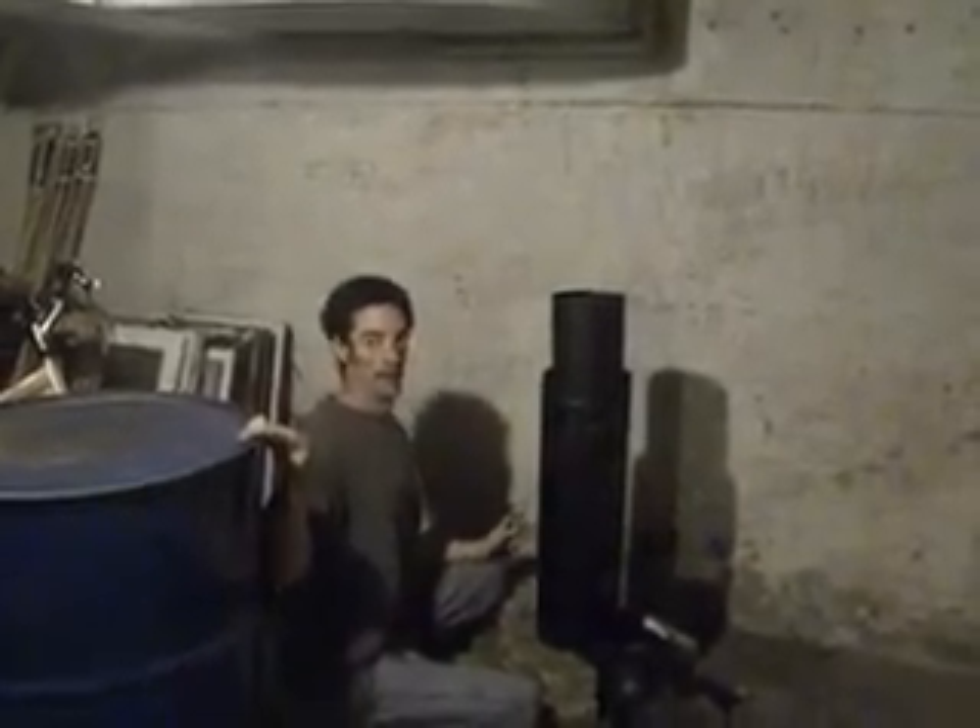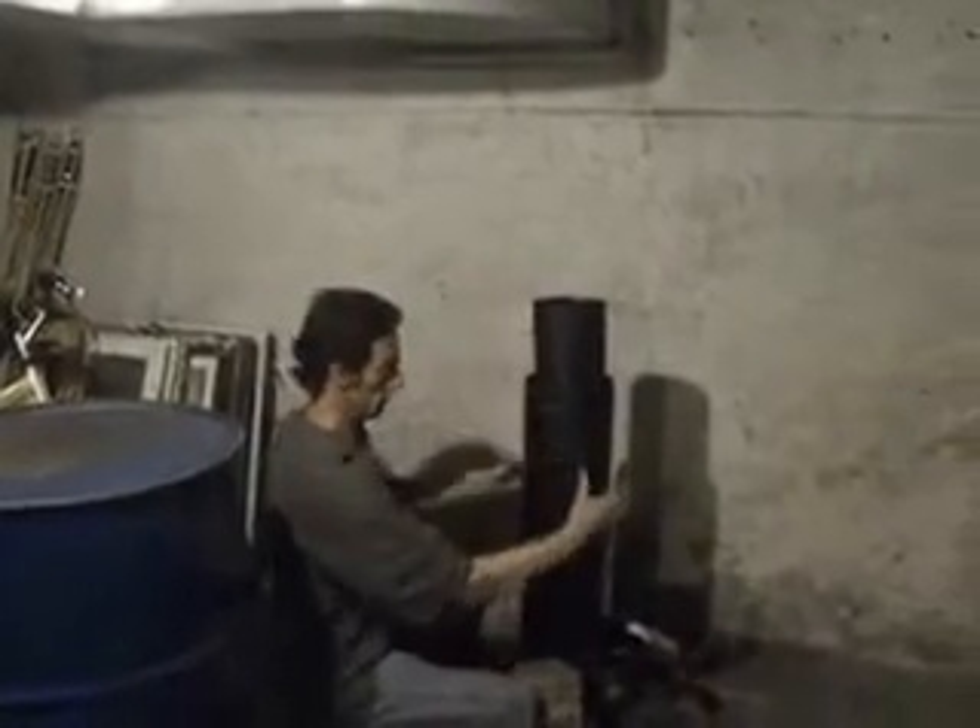The smoke will come up into this little area and circle around, coming down the sides, and it keeps getting burnt by the outside of the can and by the inside of the pipe. As the smoke keeps getting burned it becomes more efficient. These things get up to about 700 degrees, at which point the smoke will come down, exhaust out, and I'll build a chimney stack and run it out of the window.